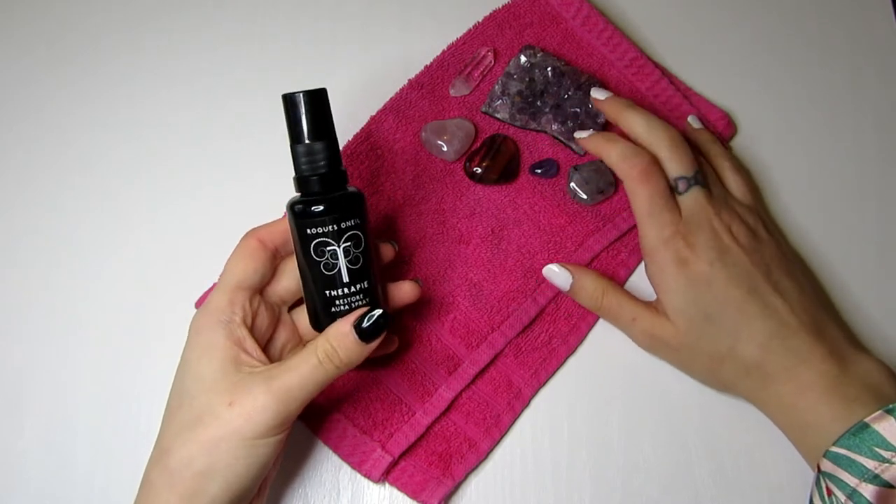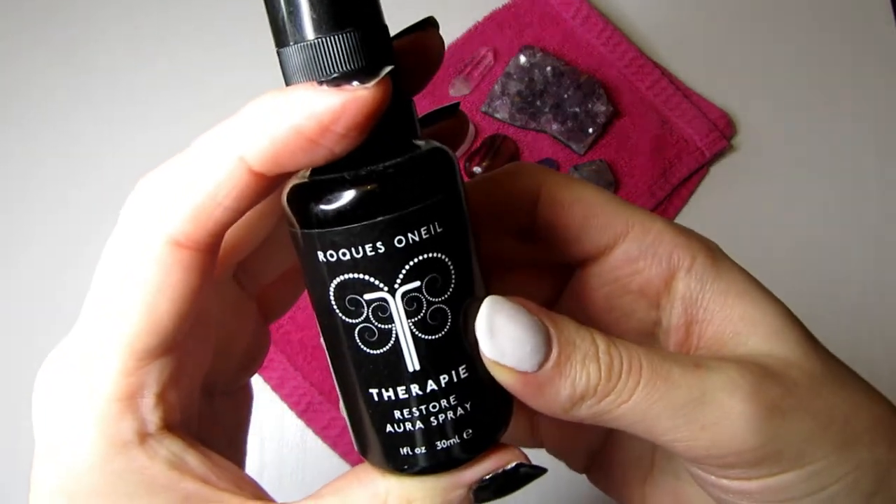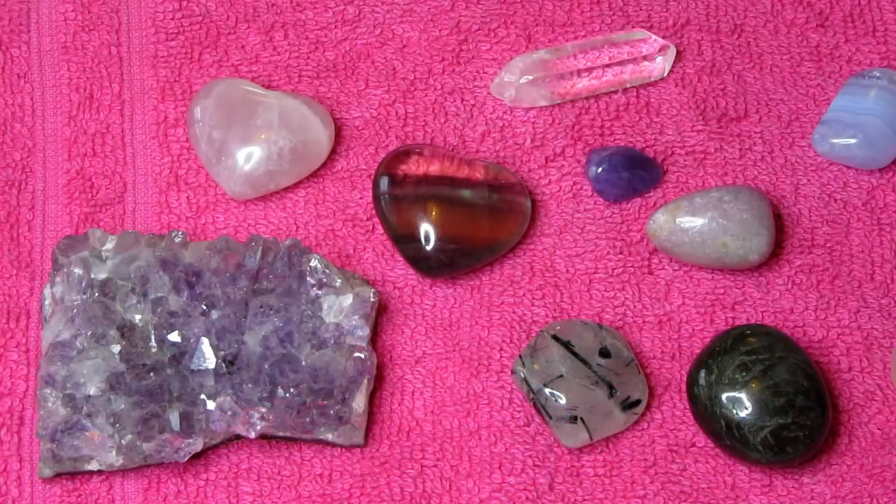After your facial, cleanse your crystals again by immersing them in water so they're clean for your next facial. I also like to finish with a therapy restore aura spray formulated with organic rose and frankincense water, tropical basil, cold-pressed lemon oil, and crystal essences of rose quartz and amethyst. It's infused with crystals and reiki, making it a highly charged formula that rebuilds your energy and aura field. That completes my DIY crystal facial — easy to do, and I like to do it about once a week!